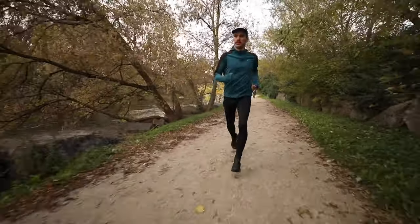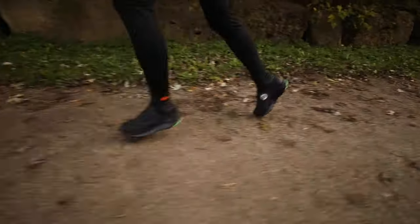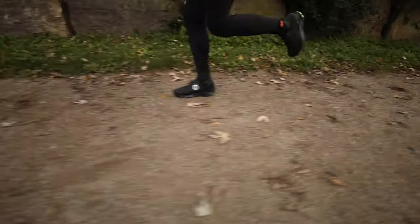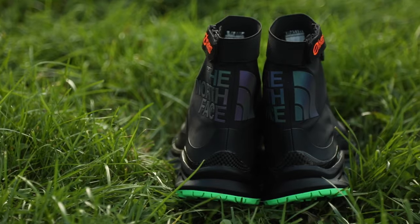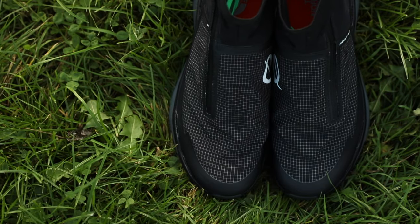The Flight Vective is a six millimeter drop and features a rocker-based midsole to give you a bit more propulsion on every step that you take. It comes in at 285 grams — even though the shoe looks like a boot, it's not that heavy.